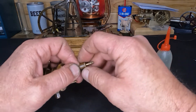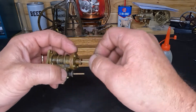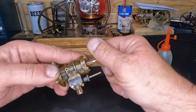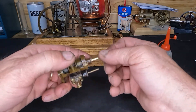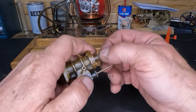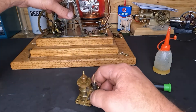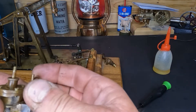We'll oil this silicone rubber O-ring up before we put it on the top here. Have you guys given any thought to how old you think this engine is? I'd like to hear from you — leave me a comment. That feels really nice. You can tell it's got rings in it — they seal, we can hear them.